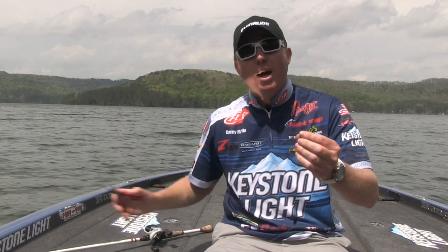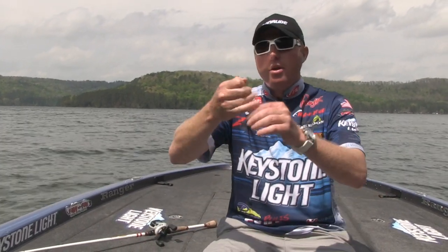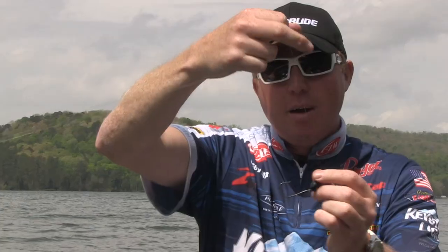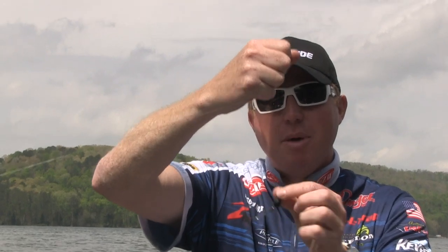You get an eight, nine, ten pounder — got a couple of ten pounders with this knot last year in Florida. Just cut off the tag end. Now you're pegged. When that sinker falls, the hook goes up every time, so when you set the hook, it goes into the top of the fish's mouth.